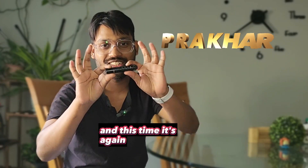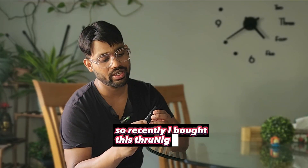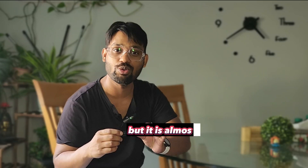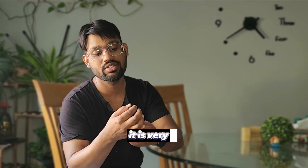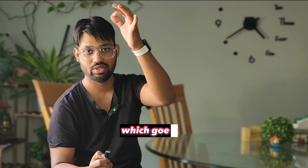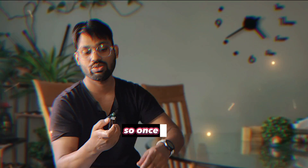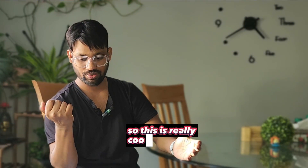Hello guys, welcome to another episode of Cut to Cut Reviews. This time it's a flashlight review. I recently bought the Thrunite Saber — and by 'Saber' it doesn't mean a lightsaber, but it's almost equivalent. This flashlight is very small and handy, and when you turn it on it gives you a beam that reaches 90 meters, which really does look like a saber.